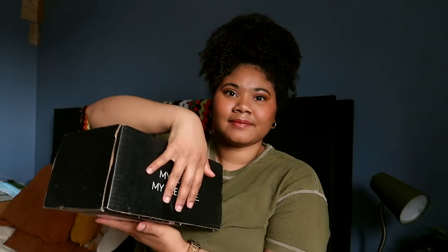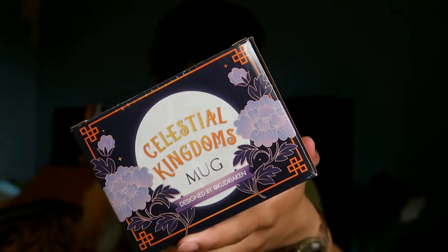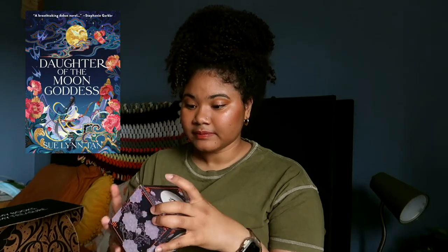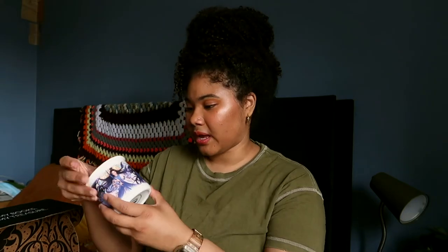I'm glad I didn't end up canceling this month because I would have been very sad. So let us begin. The first item is a celestial mug. I assume since it says 'celestial mug' that this is Daughter of the Moon Goddess — that's my theory. I don't like mugs as items unless they fit my aesthetic, because they usually don't match my kitchen, so I'll probably end up giving this one away.